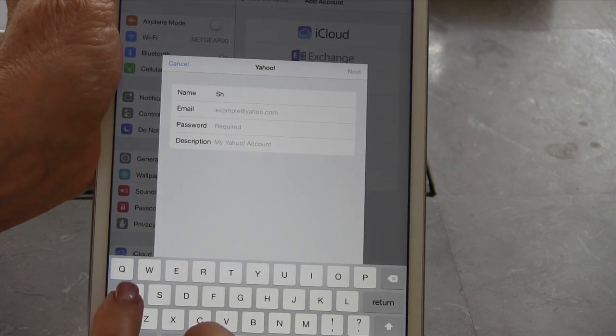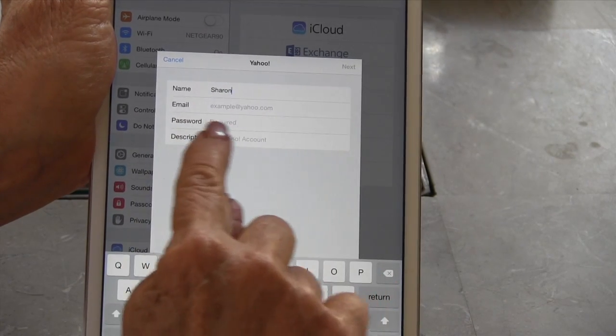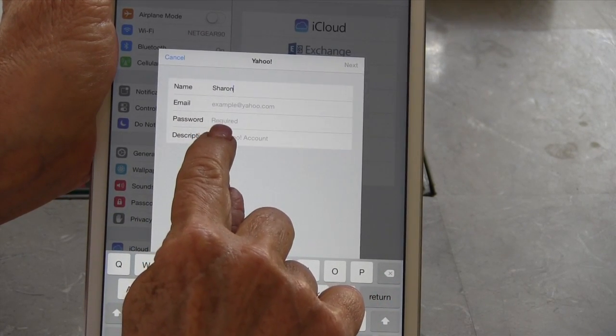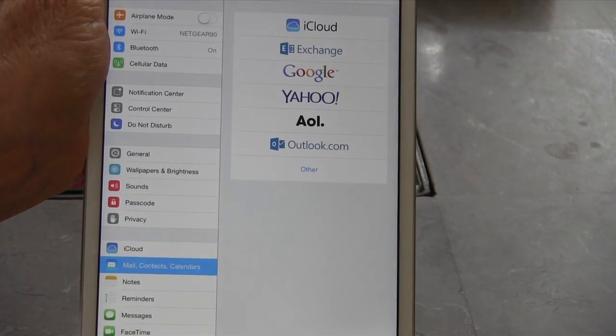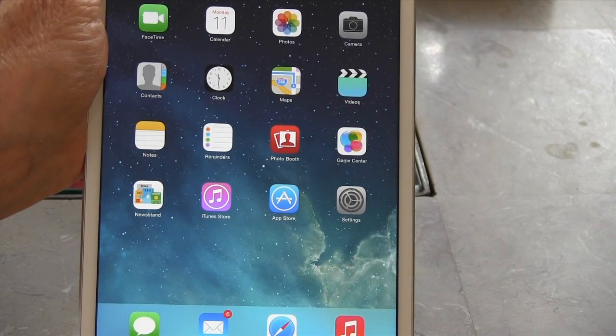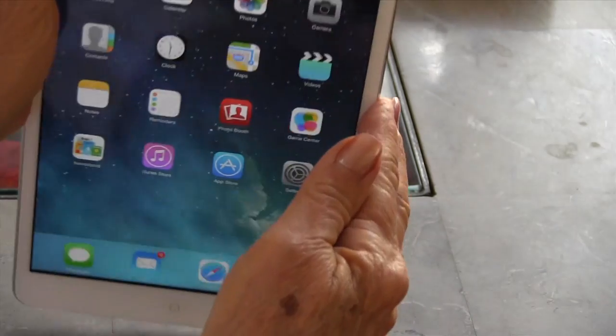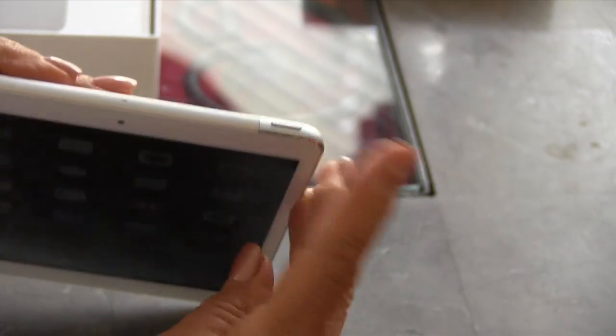Then you fill in your first and last name, put in your Yahoo email and the Yahoo password, and hit 'Next.' I hit cancel because I already have mine set up, but at any rate that will take you back to the main screen. Then you can press the little sleep/on-off button to put it to sleep, and you're done. I hope this has been helpful!